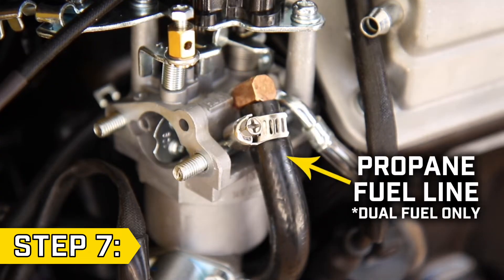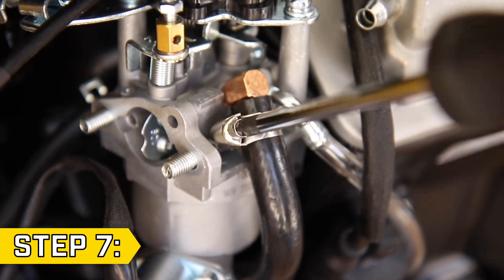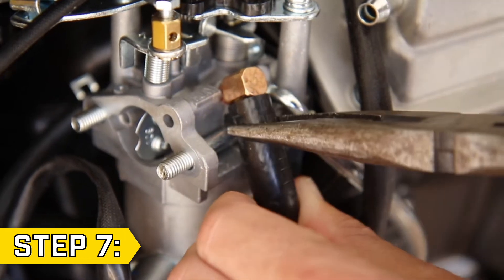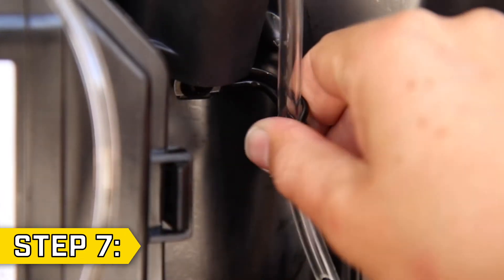Step 7. If you have a dual fuel unit, locate the propane fuel line and loosen the hose clamp with a Phillips screwdriver. Then firmly remove the fuel line. Then locate and unclip the fuel vent line.